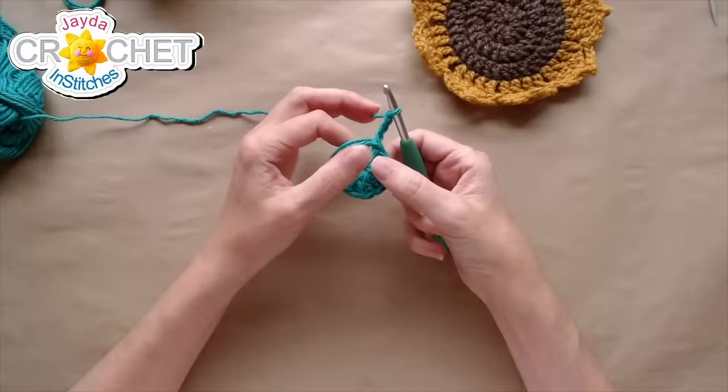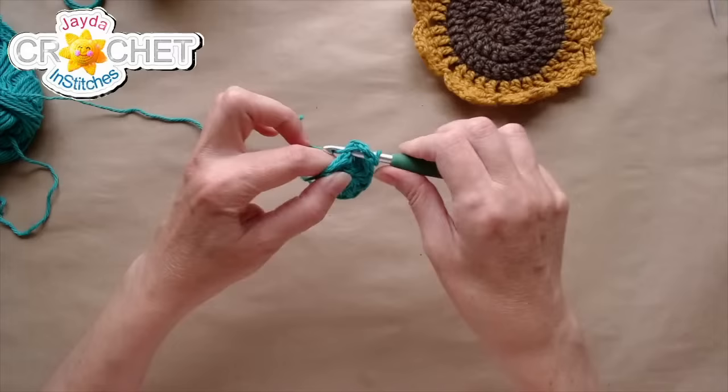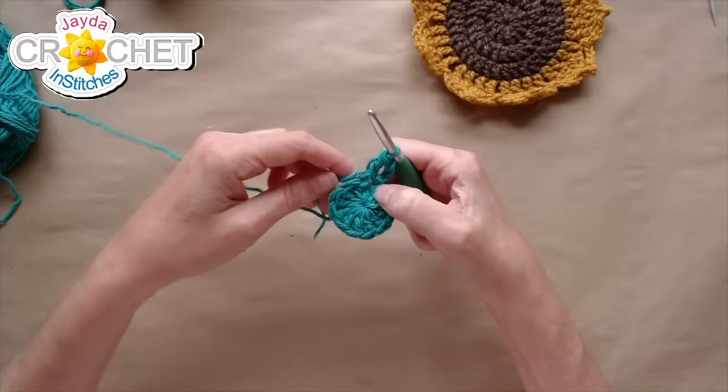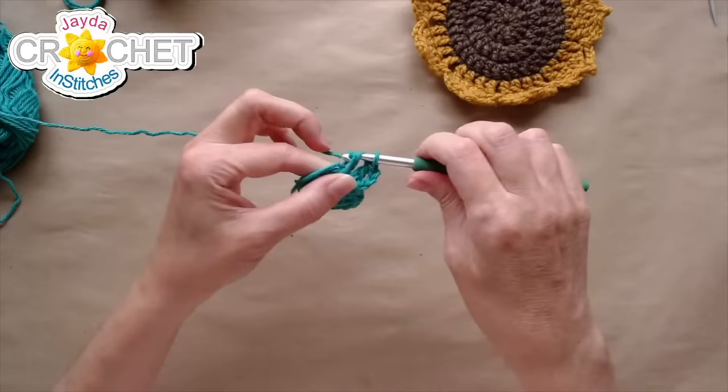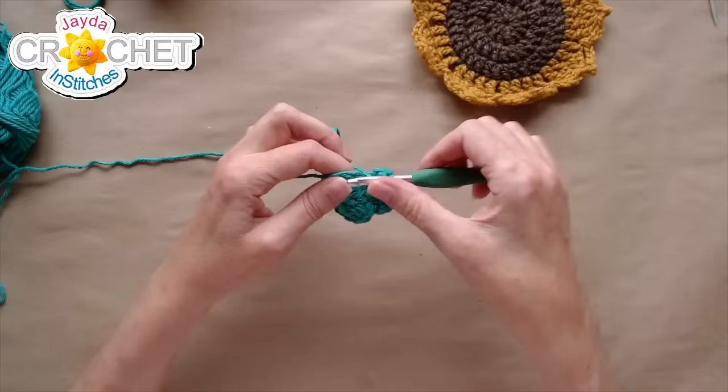We're going to chain 3 — this chain 3 will NOT count as a double crochet — and double crochet directly into the same space we joined. Now we're going to double crochet twice into every single one of the remaining 11 stitches. Two double crochets into each of the next 11 stitches, and then we're going to do our smart join that makes it a nice solid-looking circle.